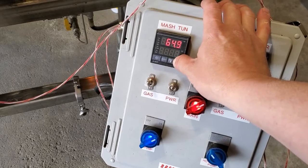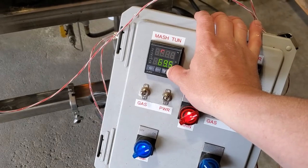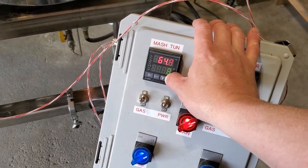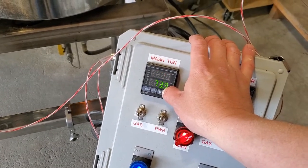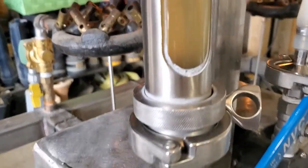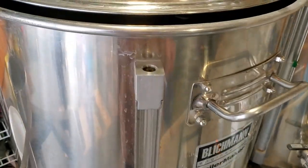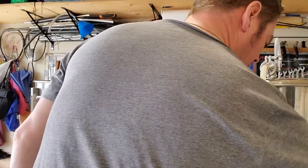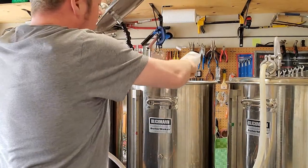After one hour of mashing, it's time to step up to mash-out temperature — 75°C, which is around 168°F. Once it hits that I'll hold it there for at least 15 minutes to make sure everything is heated through, and then I can go ahead and sparge out. Things have cleared up pretty decently and the waiting game continues. The mash out is now complete and I'm ready to begin sparging.